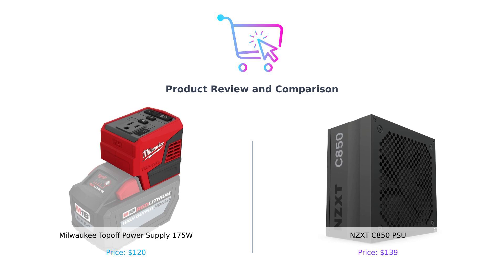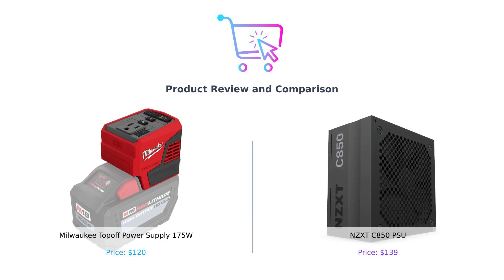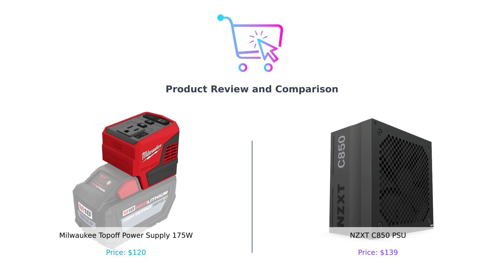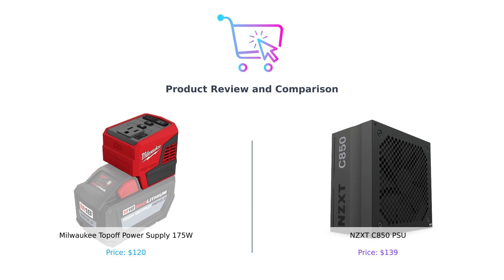Welcome back to our channel. Today we're diving into the power supply world, comparing the Milwaukee Top-Off Power Supply 175W and the NZXT C850 PSU. This power struggle is about to get electrifying.